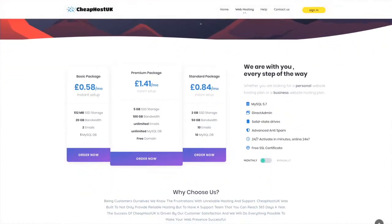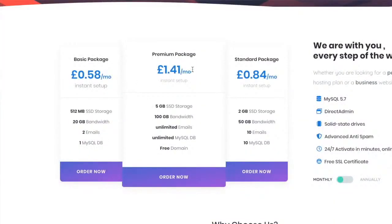Say goodbye to unreliable hosting and support. Cheap Host UK was built to not only provide reliable hosting, but also to provide customers with a support system every day of the year. Premium packages start from just £1.41 a month or £16.99 per year, complete with a free .co.uk domain. New customers can also take advantage of an extra 10% discount when purchasing any new hosting package or domain name from Cheap Host UK.